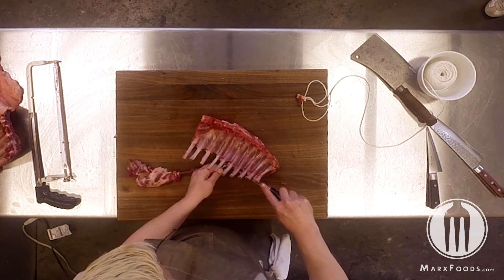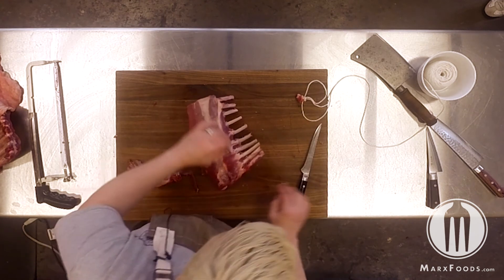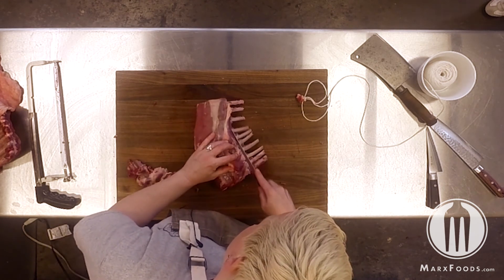You can grind this down for any number of ground meats, or cook it up as boneless rib meat.